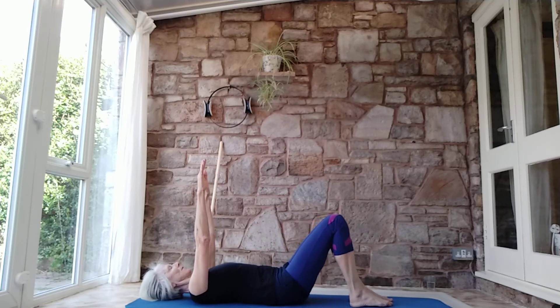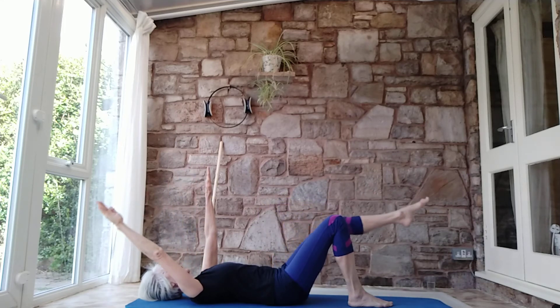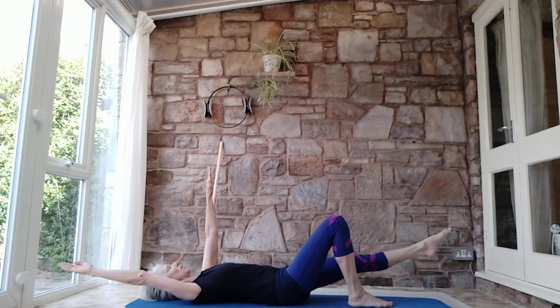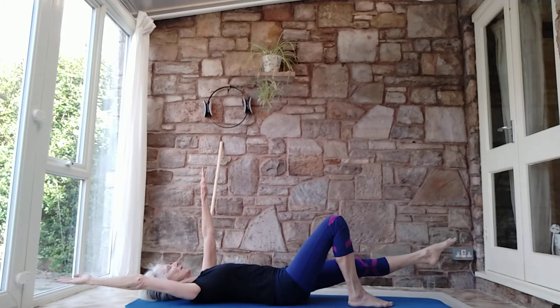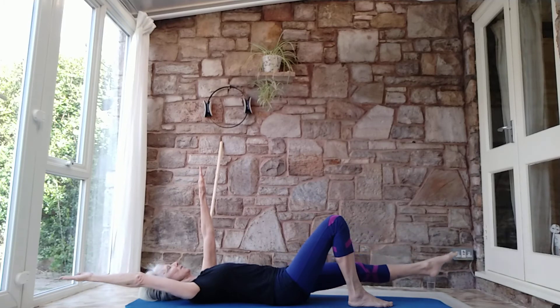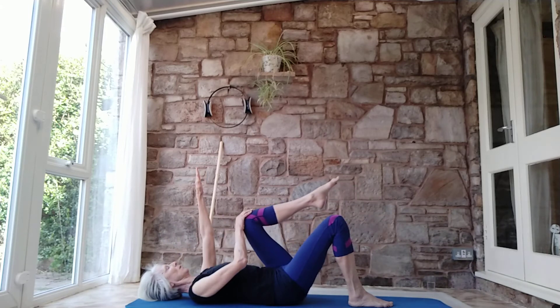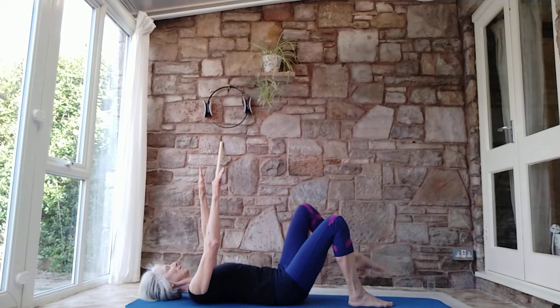Return to start position — float up that left knee. This time they're going away from each other: send the leg long, arm goes long, and then they come back in. Lengthen away, and then they tap. You've got that elastic feeling as you lengthen and then that recoil. Reach away, recoil — one more. Reach away, recoil, and take it down.